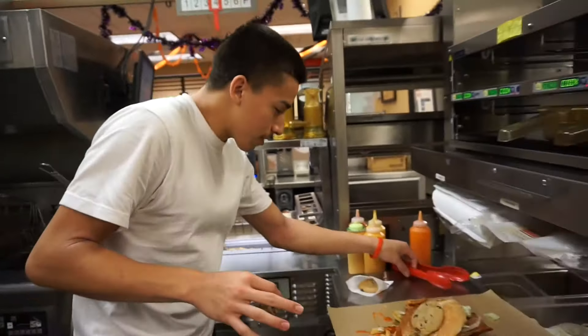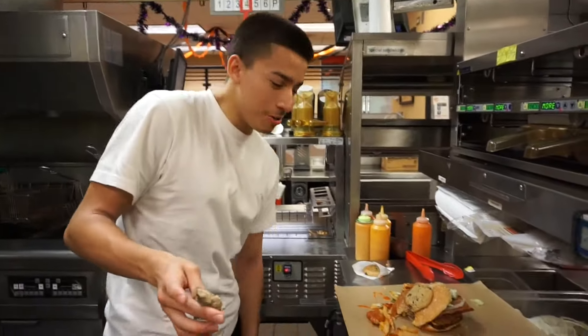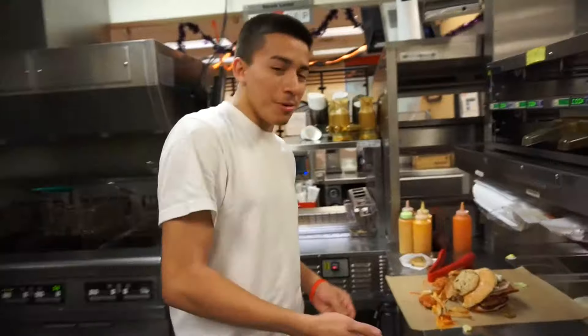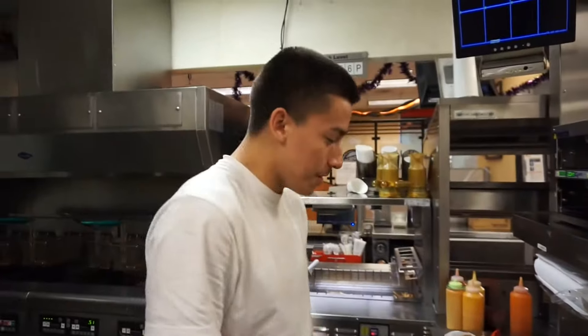Alright, so I recommend you guys to try this. Whenever you guys go to Burger King, ask for the special menu — this is it. Well, there you have it guys. Thanks for watching the video. Let us know down in the comments below what you guys want us to do for our next video. Yeah, like, subscribe, share with friends and family.